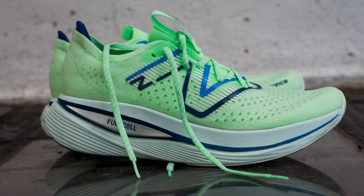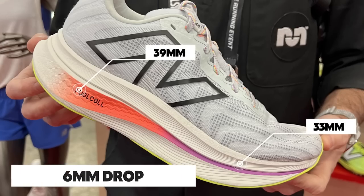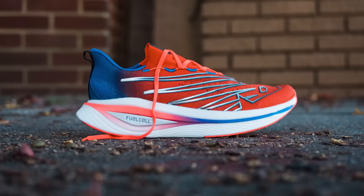Are we nervous about version two? A little. One of the great things about the SC Trainer was its huge stack of FuelCell foam, and it was a legal shoe. Now it's going to lose an ounce but also loses eight millimeters of stack height — down to 39mm in the heel and 33mm in the forefoot. That scares me a little. Will it lose its magic? Maybe not — because unlike the Endorphin Elite, which doesn't have as much cushioning, the SC Trainer 2 gives you an option if you want a shoe that makes a marathon feel great even if you're not chasing an OTQ.